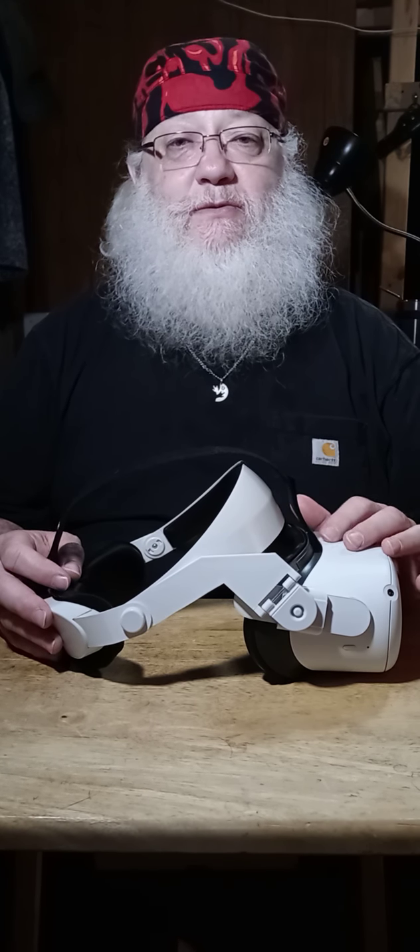Hello fellow oculators, Dave Drawing here with yet another video. This is part of a series showing step-by-step how to attach, modify, and install various accessories and components on the Oculus Quest 2. These are all offshoots of my video called 'The Perfect Rig,' which is on various Facebook groups and on my YouTube channel.